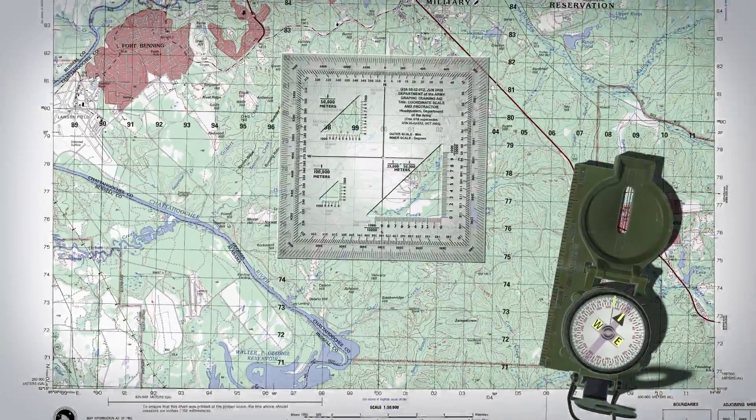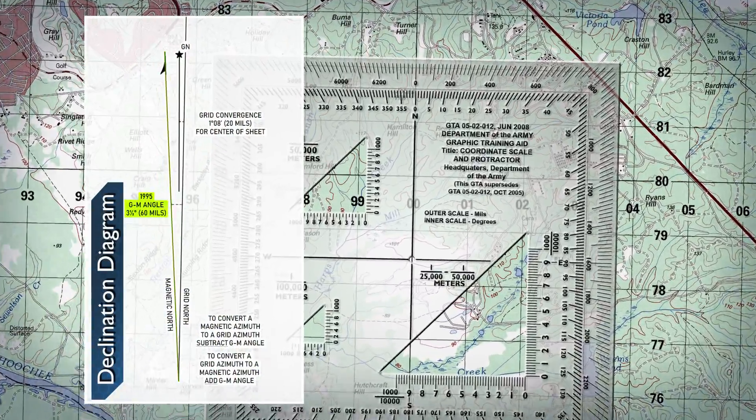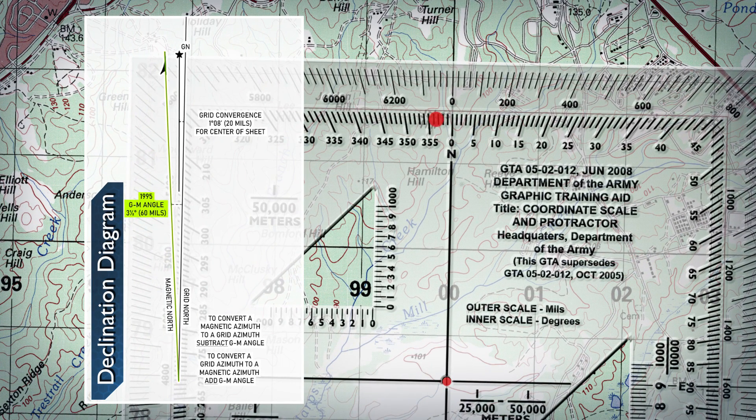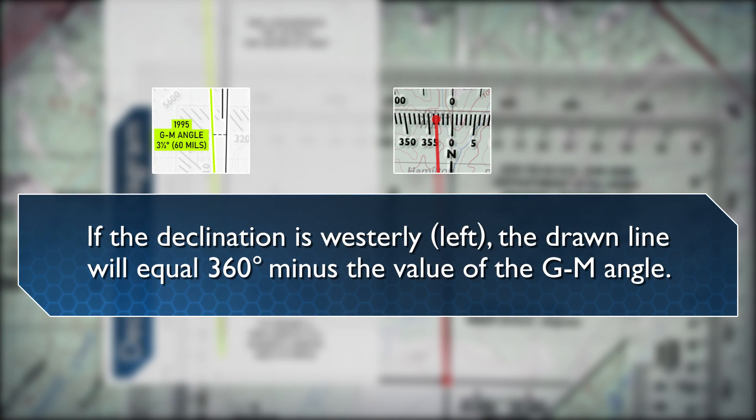To orient a map using the second technique, begin by drawing a magnetic azimuth equal to the GM angle given in the declination diagram with the protractor, using any north-south grid line on the map as a base. If the declination is westerly or to the left, the drawn line will equal 360 degrees minus the value of the GM angle.